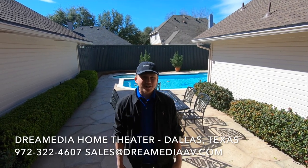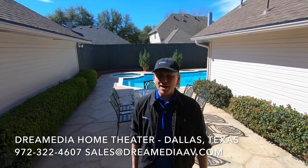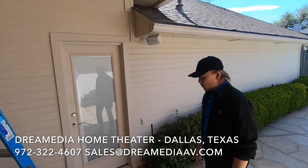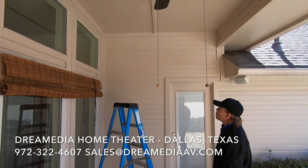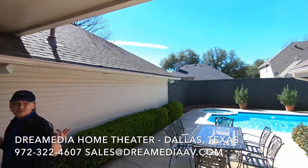Hey guys, this is Grayson with Dream Media Home Theater. Today we're in Texas, sunny and beautiful, of course. And we're going to be mounting a TV, Sunbrite Veranda Series, on the patio here. We're going to be putting the TV on a full motion mount up here in the corner, and we're also going to be connecting some patio speakers to the TV.